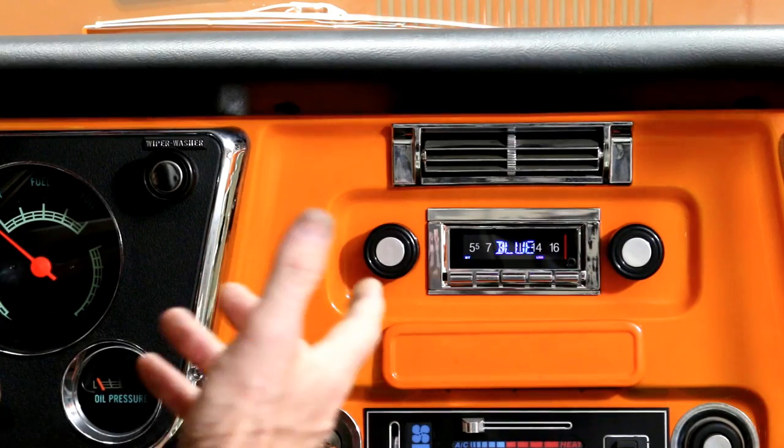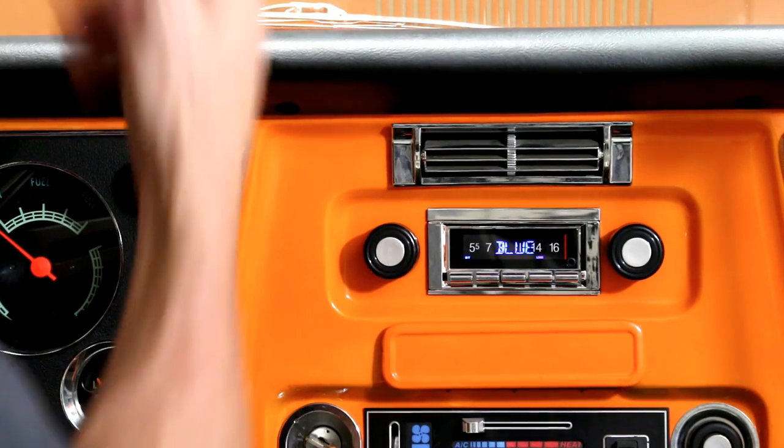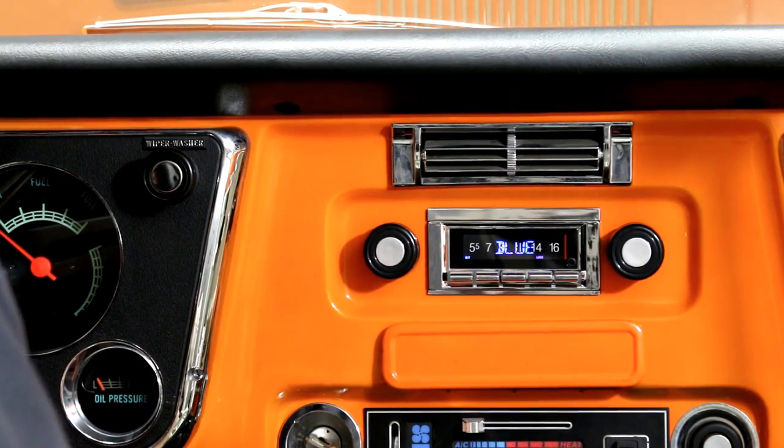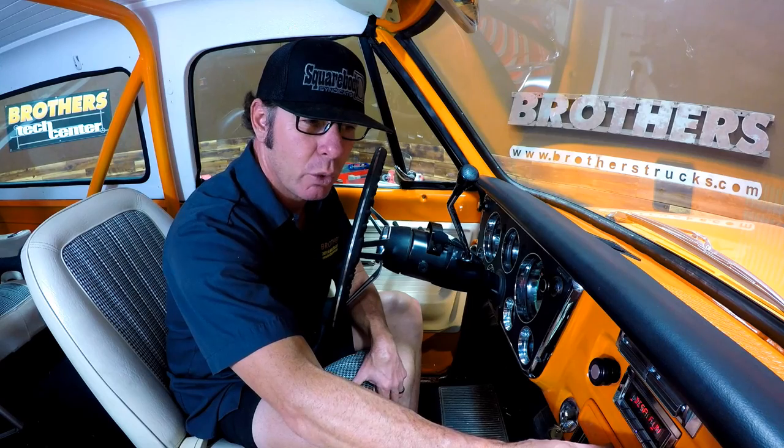Let's say you're wearing blue shoes that day — you can switch it to blue. Your best friend likes the color red — snap, red. So that's kind of a cool thing; I think that's kind of neat.